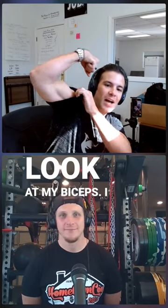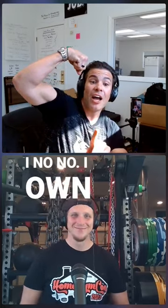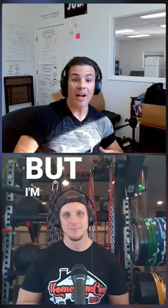And by the way, look at my biceps. I own a fitness equipment company. I own a strength and conditioning equipment company, but I'm not the strongest dude.